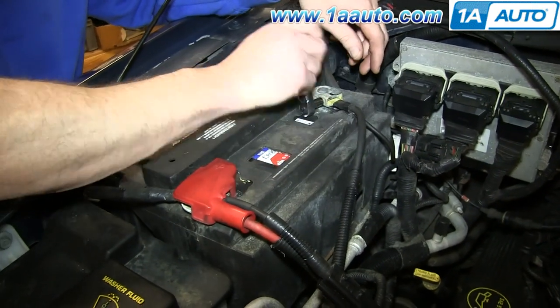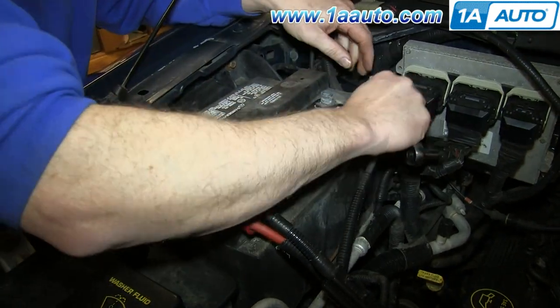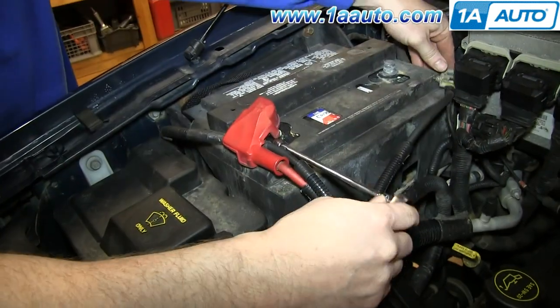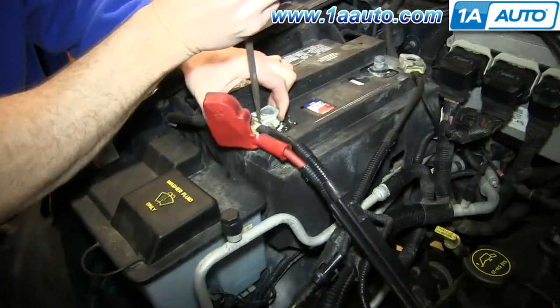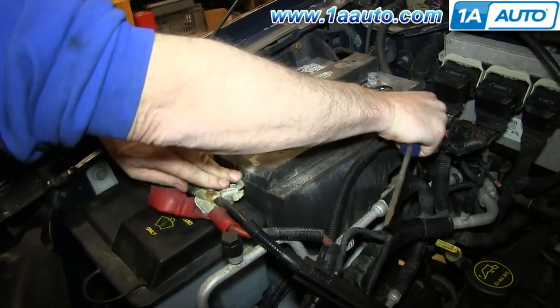Loosen up your battery cables with an 8mm socket and ratchet and just pull them free. If it's hard to get off, use a flat blade screwdriver to just separate the clamp a little bit and it should pull free.